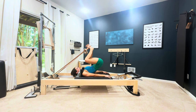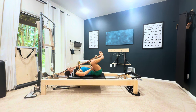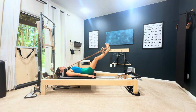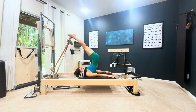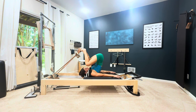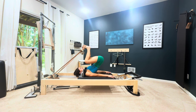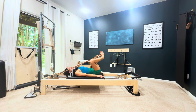I learned this from Dana Santi and I really love it because I feel stretches and connections where I don't otherwise. So inhale, turn parallel, keep inhaling, exhale, bend — chin up, chest up — and then take it down, really push the feet together, all the way down.